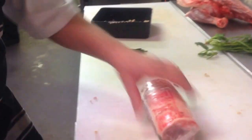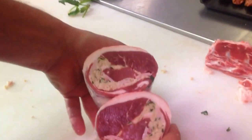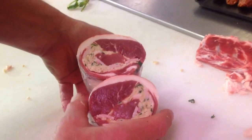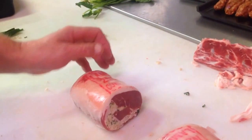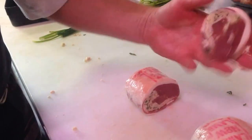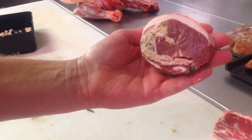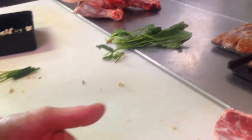I'll cut that for you and show how it looks cut. Straight through — there's the finished product. That's value adding. So we've got a lovely lamb loin. Easy recipe.